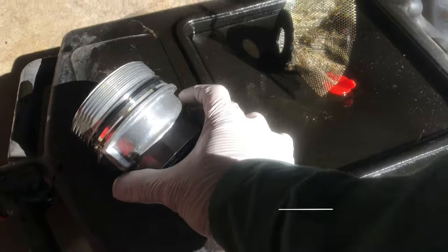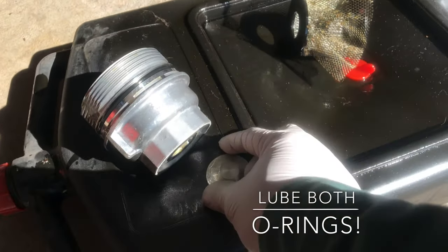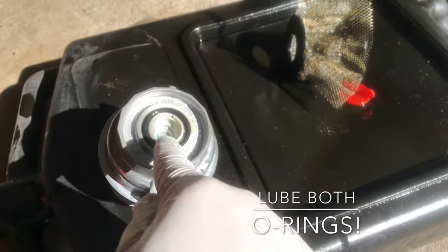That's good. Don't forget to leave the o-rings and gaskets, including this one. Open it up and lube it up. Looks good.